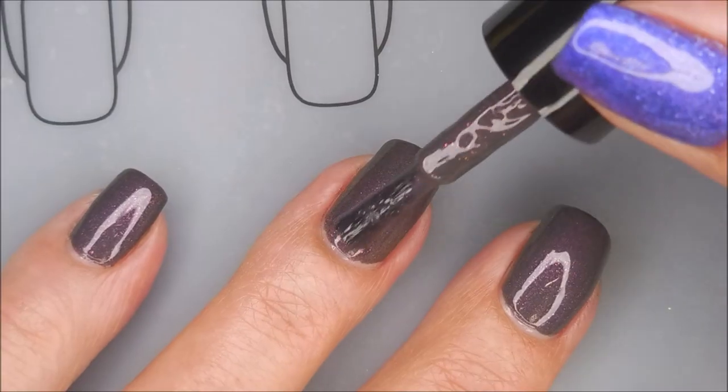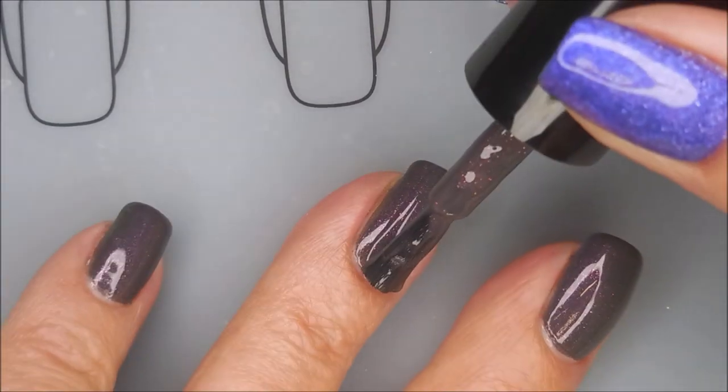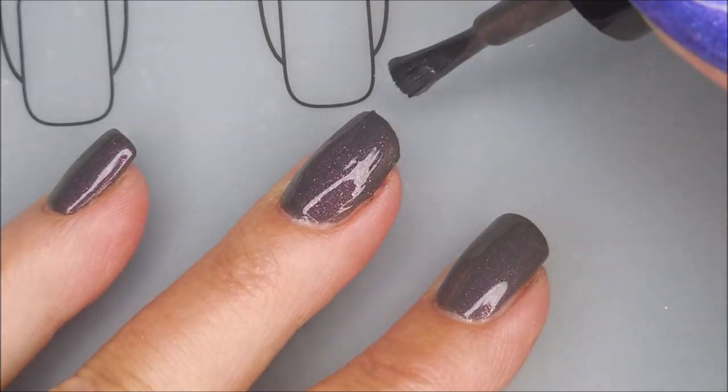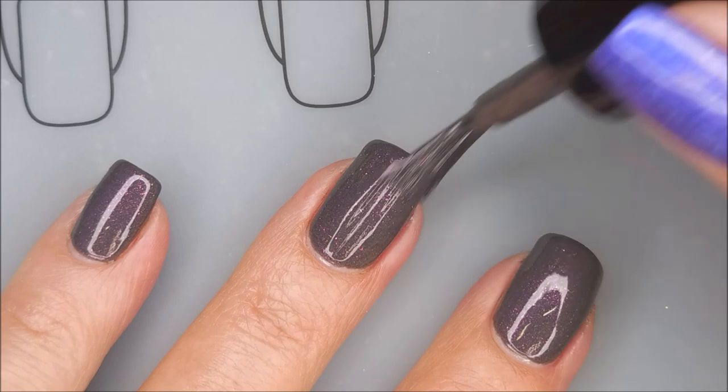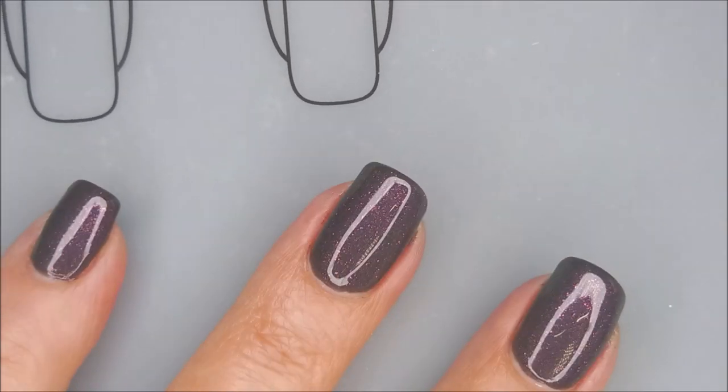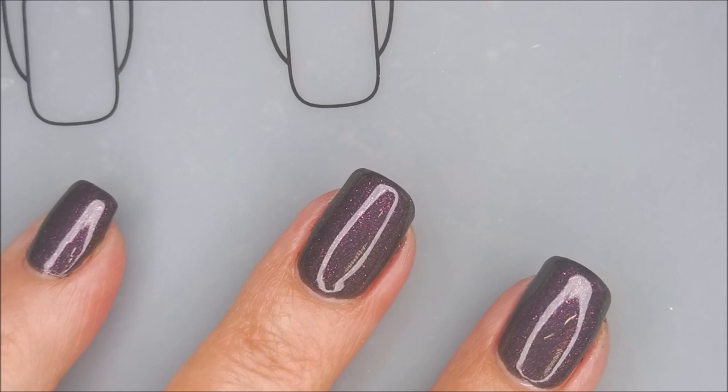Capping my free edge. I'm going to go in with a second coat — build this one up. And this second coat just makes it done. It's just perfect. Beautiful coverage. You can see that sparkling of that shimmer in there.